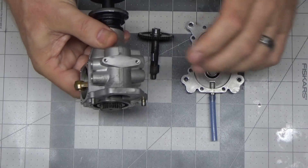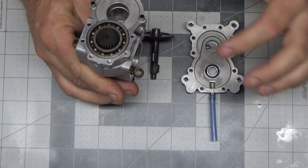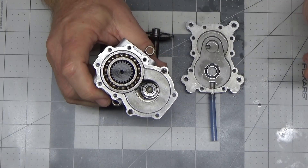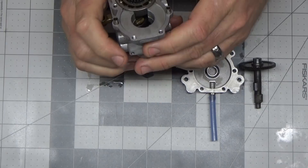So when I left off last time, I had put the connecting rods on here and I was waiting for the bearing that goes in here. Well, that bearing arrived and as you can see I've installed it.